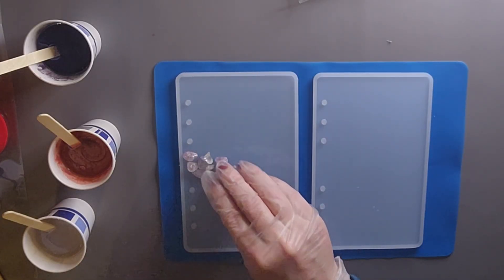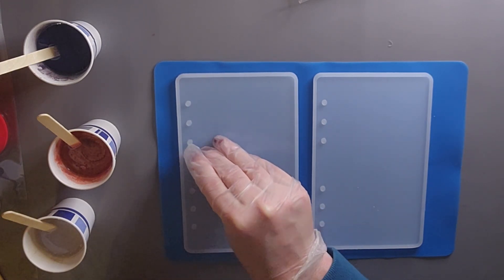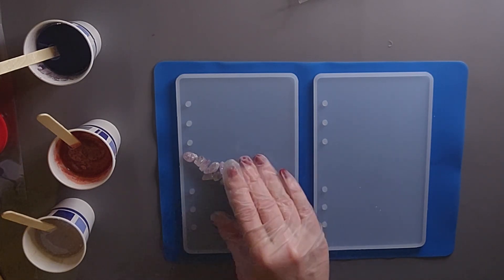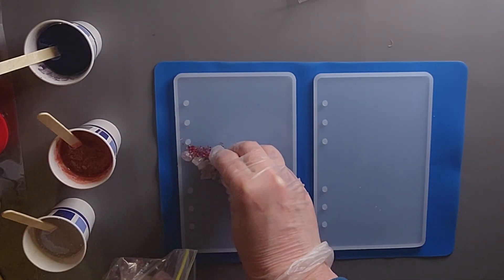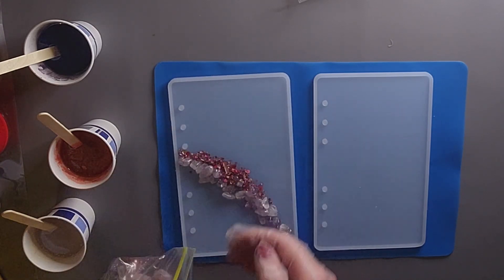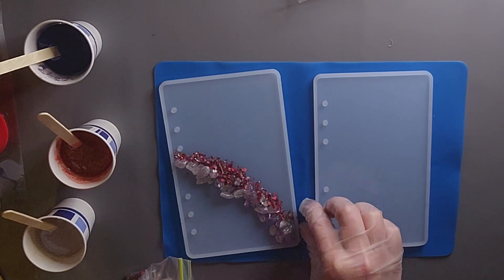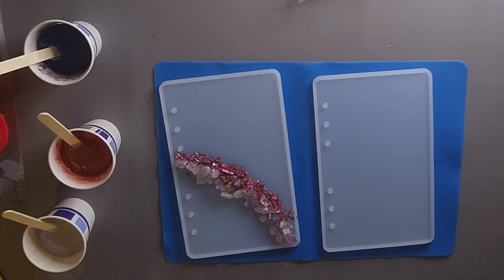Today I'm going to be making a little notebook for myself that I'm going to use to jot down what I need to do for the day when I'm working. I'm starting out adding some purple little rocks which I got from Timo. Now I have some ruby crushed glass that I have made, and I will link the video for that down below in case you're interested in learning how to make colored crushed glass.